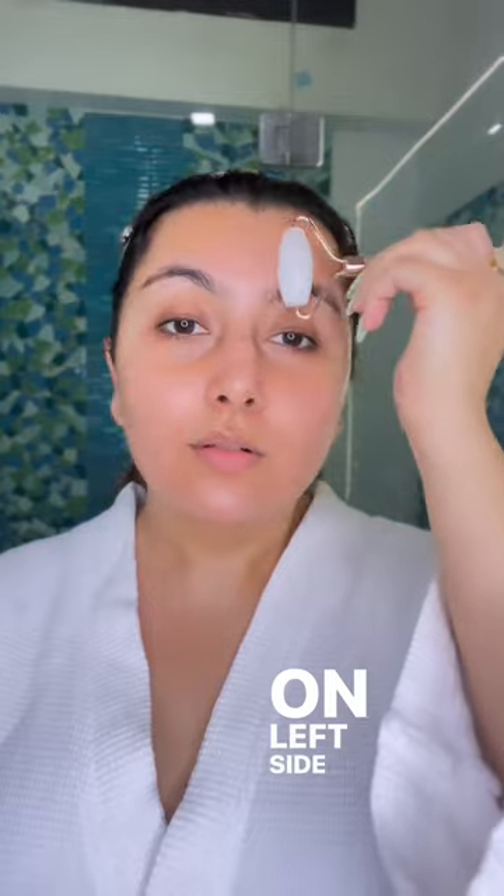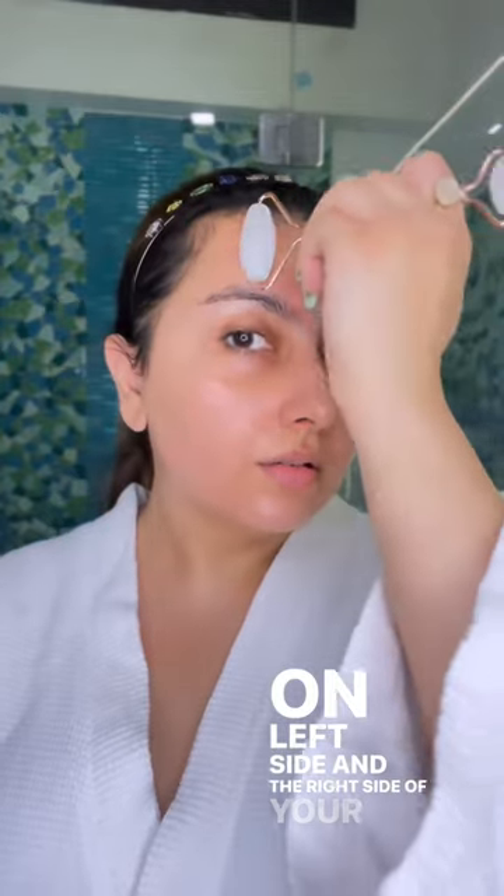Take the larger size and make three strokes on the forehead on the left side and right side of your face.